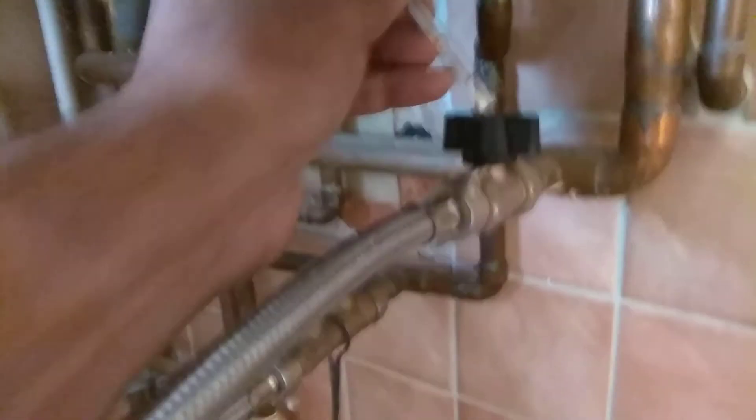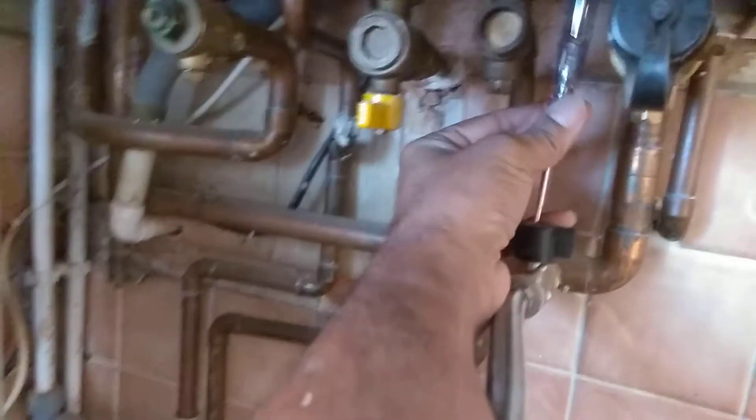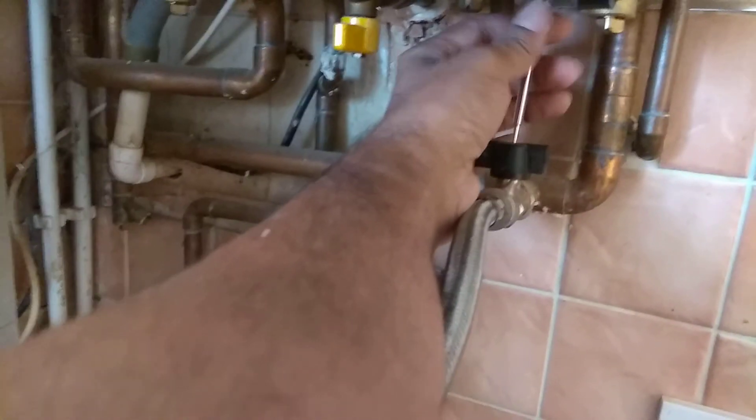If this leaks from here, put the screwdriver in at the top and just tighten that up.